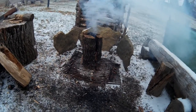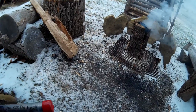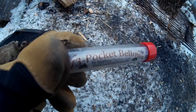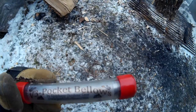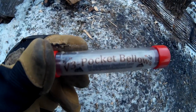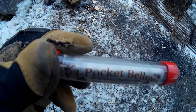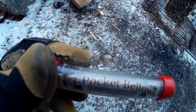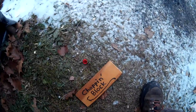So what I thought I would do is demonstrate a neat little gadget I picked up a few years ago. I don't know if you can see the words on that, but it says pocket bellows. This would be a neat little stocking stuffer for some outdoor enthusiast who likes to make fires and sometimes runs into problems.